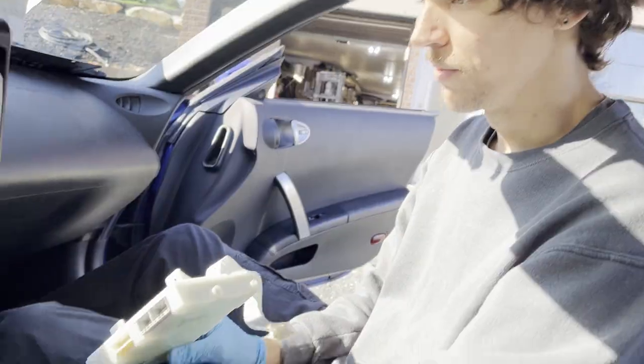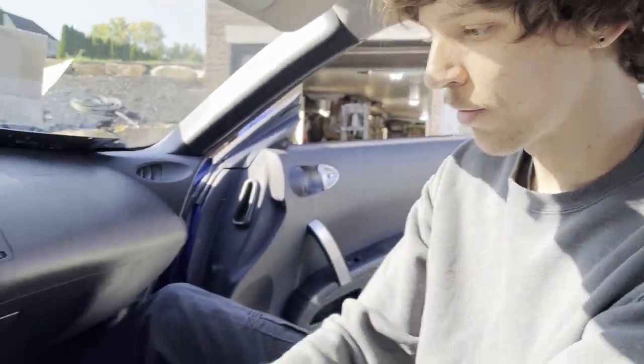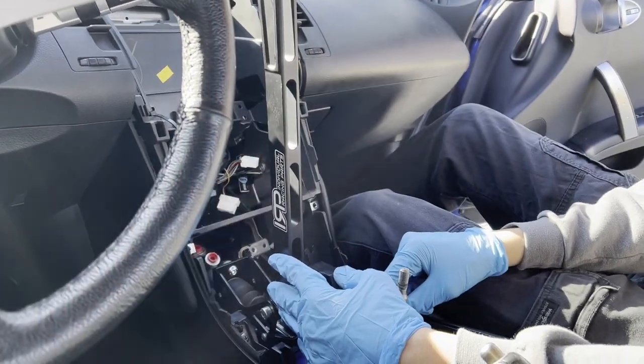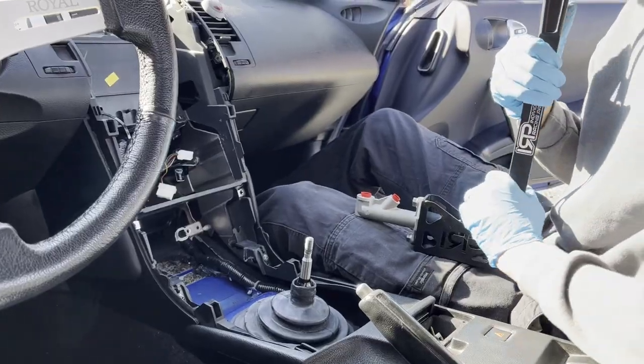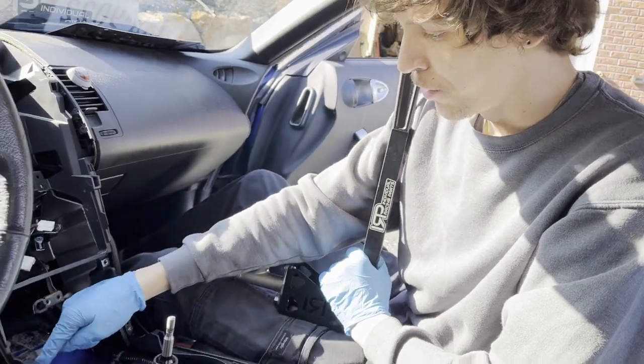The big thing with the Sikki lines is they run a banjo bolt, so it's only going to stick up about half an inch, whereas hard lines stick up probably an inch and a half to two inches — way more intrusive. I could probably bolt it straight into the trans tunnel, but I'd have to move it all the way up here.